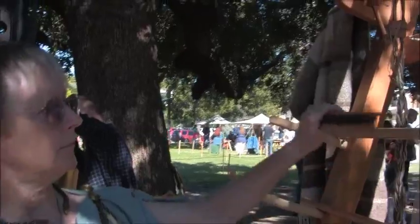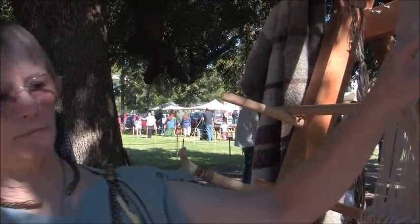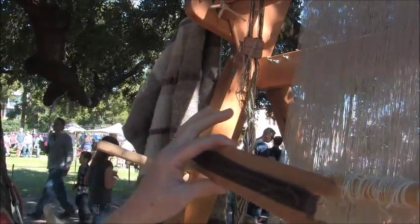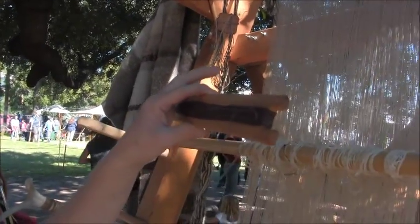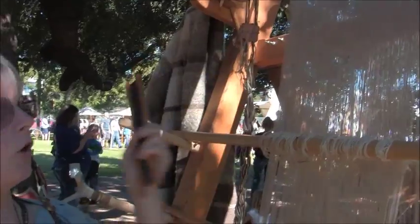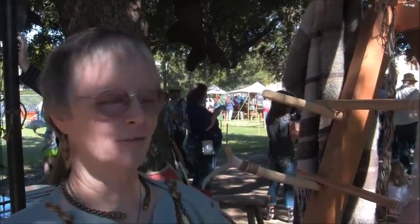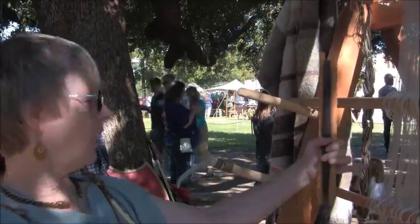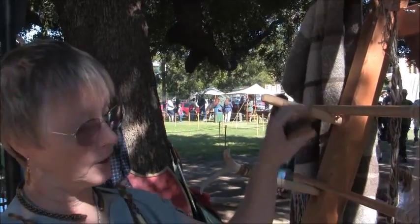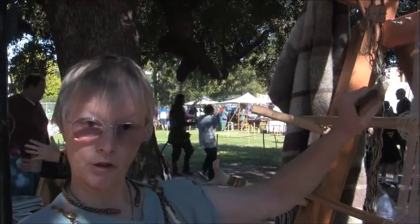In order to lay a weft yarn, we use this — it's called a shuttle, a plain stick shuttle. It has a dark linen thread on it, because I'm weaving a linen fabric. We're going to lay it into an open space between the warps called a shed. When we open up a space between the warps, a particular grouping of warps is lifted and the others stay down, and that opening becomes the shed. We lay the weft in and then beat it.